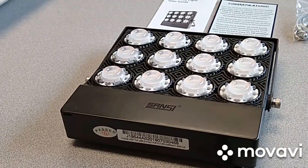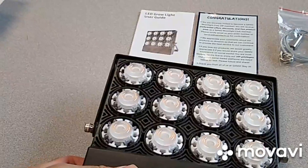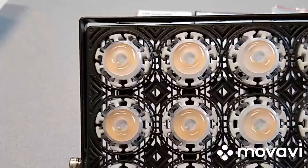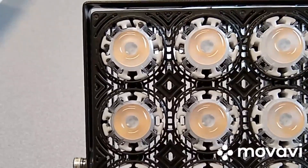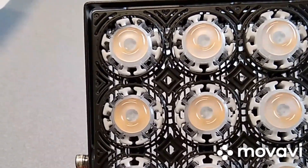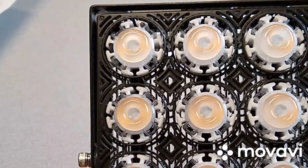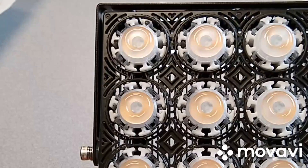You'll also notice that there are a lot of empty spaces in between the LEDs, which really help out with heat dissipation. There's not a lot of heat buildup with LED lights, but it does help out with whatever residual heat you will happen to have with this particular light.